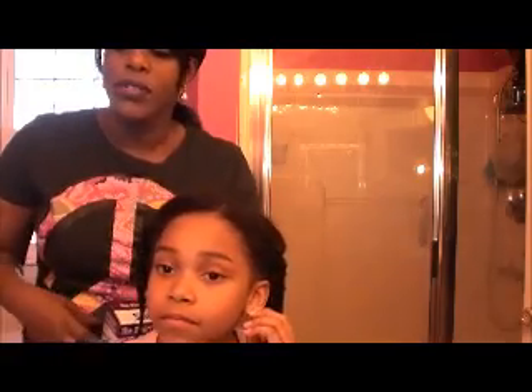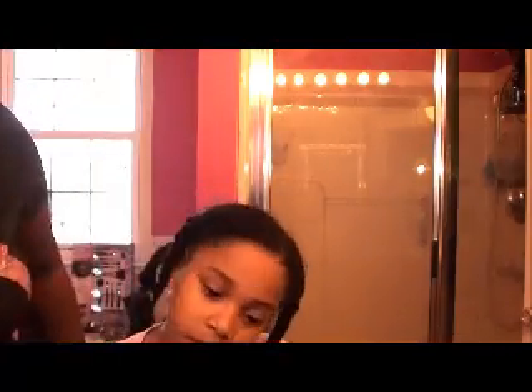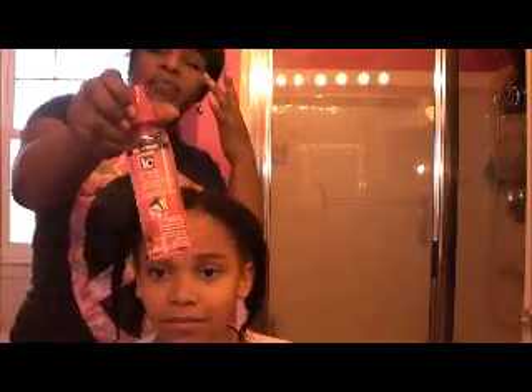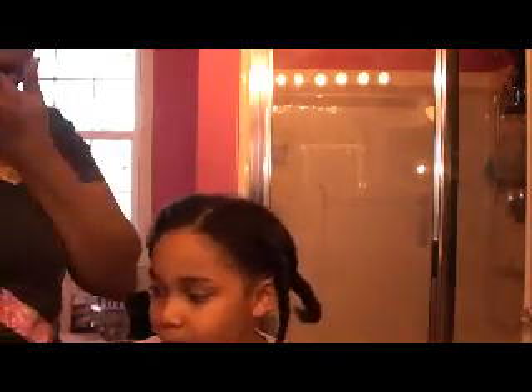The first thing I have to do — I just finished washing her hair, deep conditioning, and all of that. I put in some heat protectant right here and I'm going to blow out her hair right now.